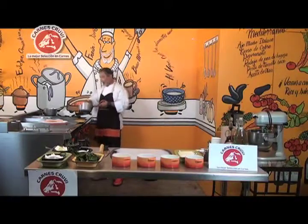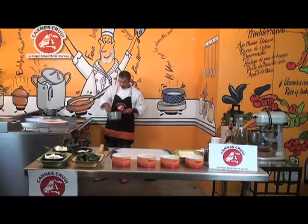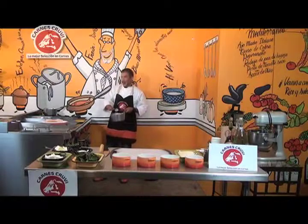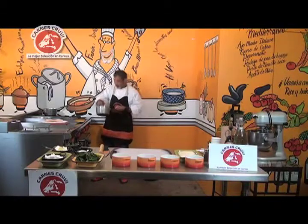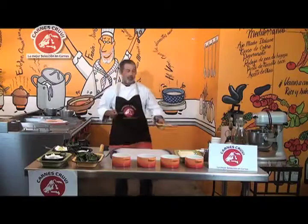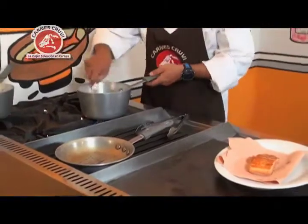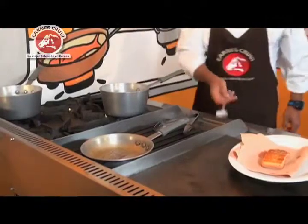Hoy teníamos una invitada especial, pero nos canceló a última hora. No les voy a decir quién es porque les voy a echar a perder la sorpresa. Esperemos que próximamente esté por aquí haciéndonos la visita. Tengo mi roux, lo voy a dejar que cocine tantitito.